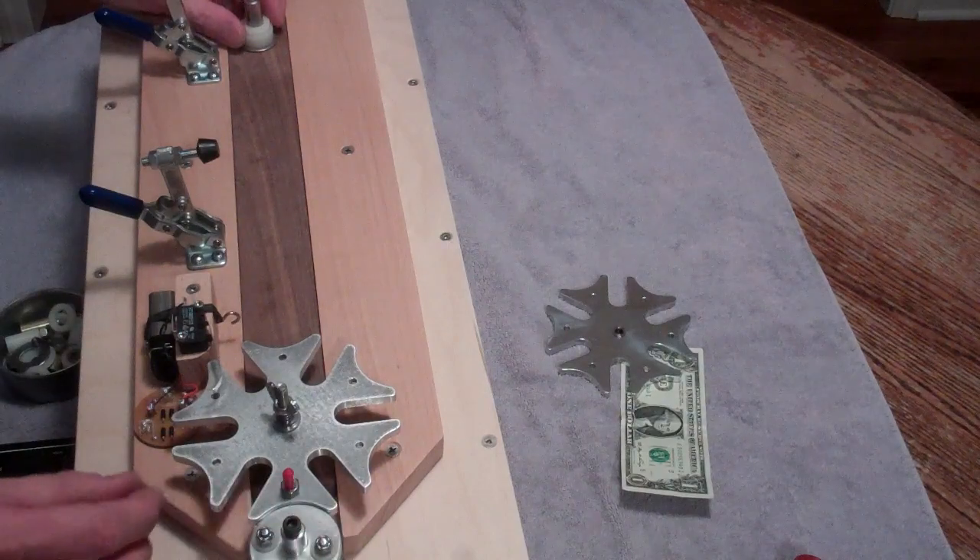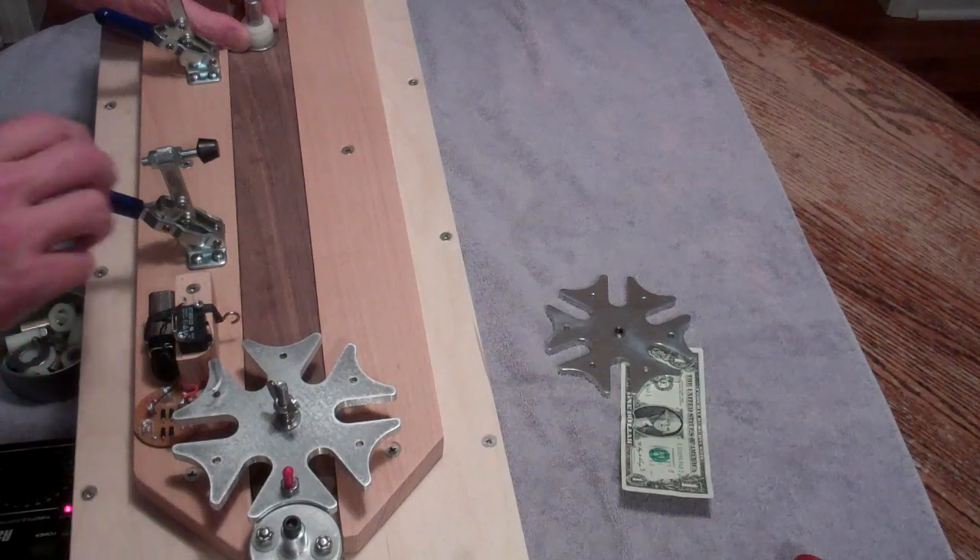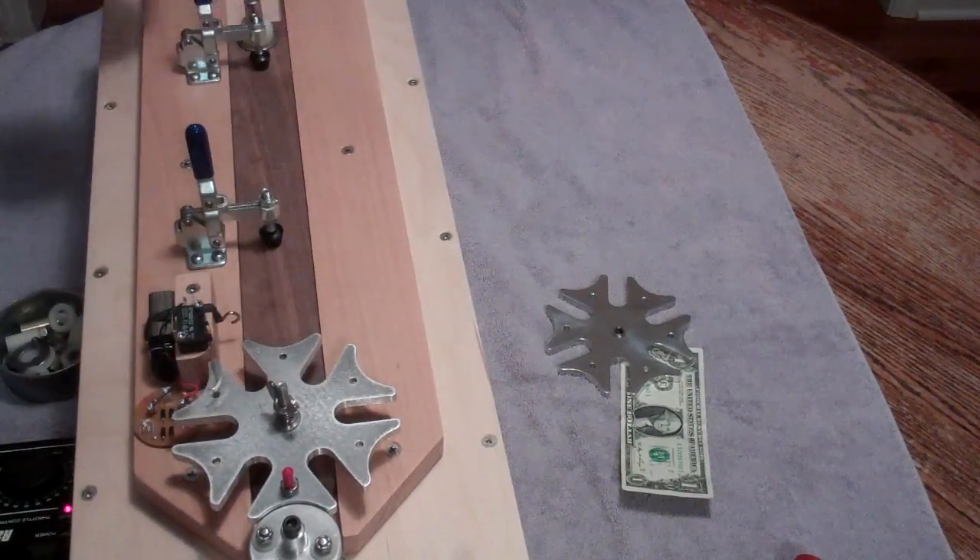Now I'm going to set a gap here, tap it tight, back it up just a hair, and then lock these down. We're ready to go.